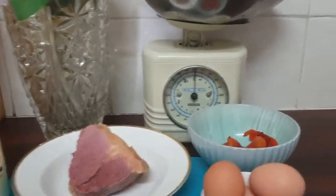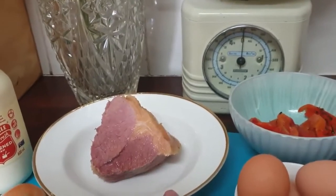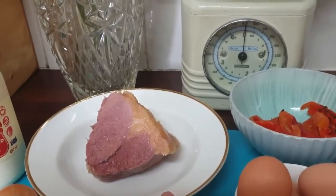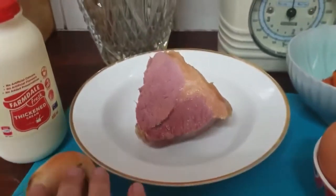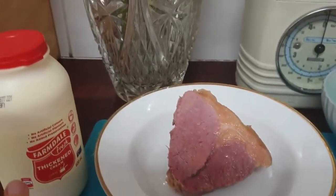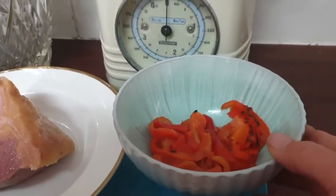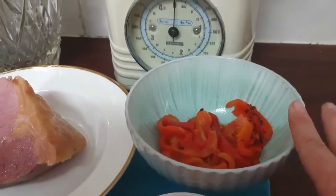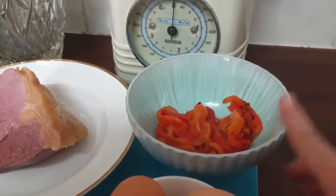I have four eggs, a quarter to a third of that corned beef I showed you before, two cooked potatoes, one onion, some cream, and some bell peppers which have been roasted. But you don't have to use roasted ones — you can just get a bell pepper and chop it up.